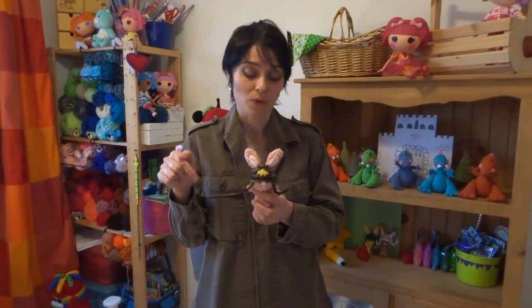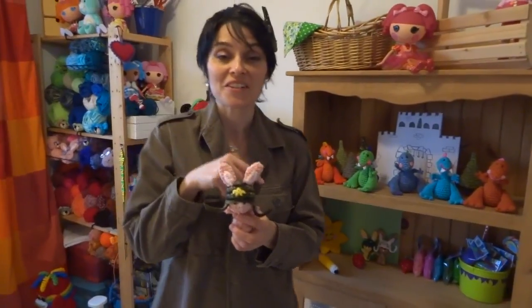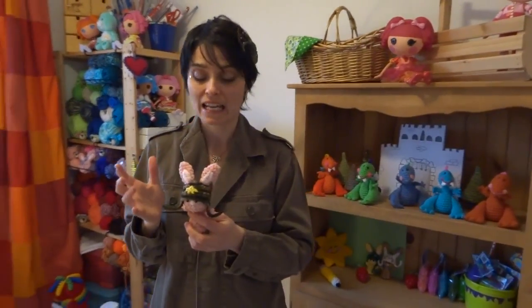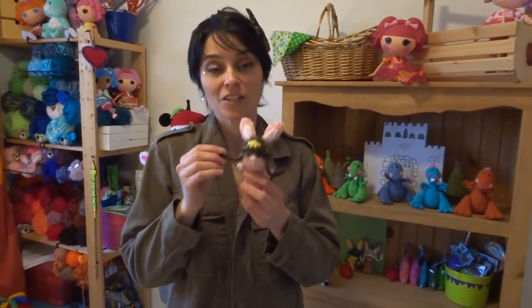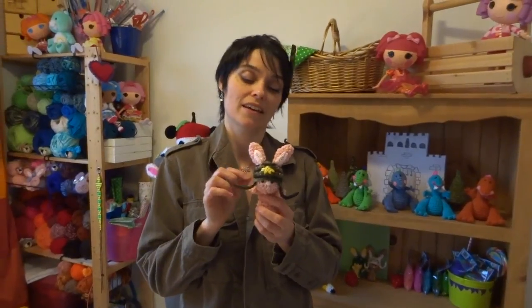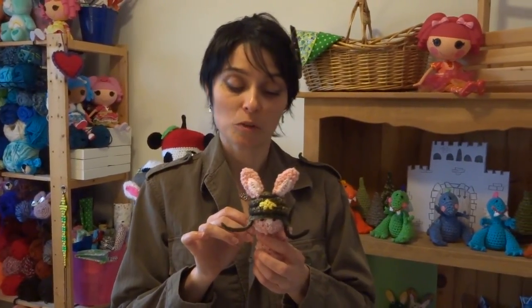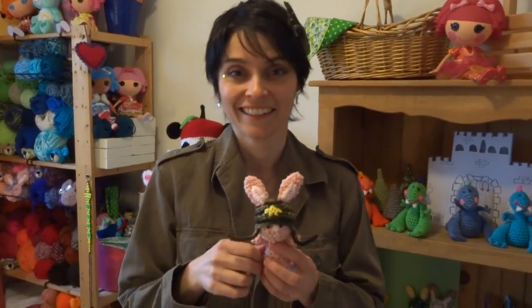If you haven't made your amigurumi bunny yet, we're going to put the link to that tutorial in the comment box below. It's helpful to have the bunny to try the hat on while you're making it, especially if you haven't made one yet. We're going to start with this really simple one and then you can employ your imagination and all the little scraps and embellishments you have in your craft room - make one bunny and multiple hats, or multiple bunnies. Let's jump right in.